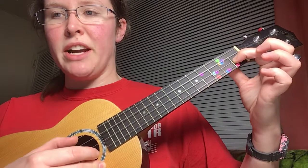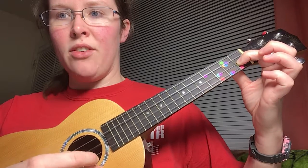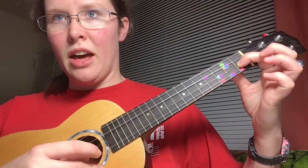The second line starts exactly the same as the first, so first finger down — it's the same words too. C, F, F, A, F, C, F, F.